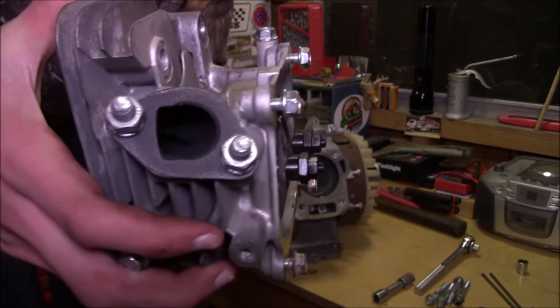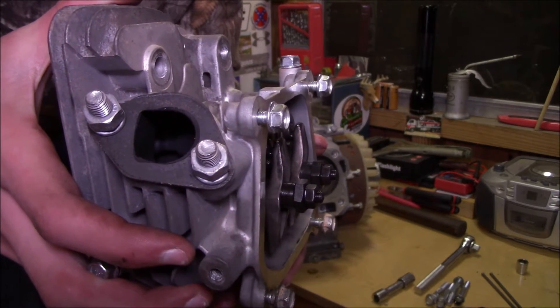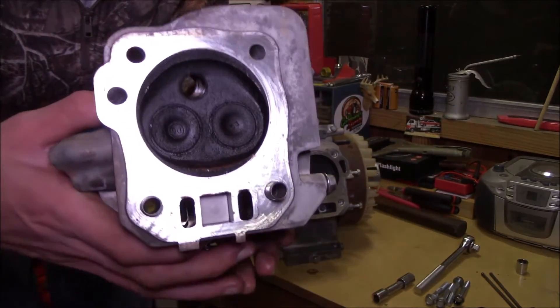There's the exhaust port. See the valves in there? Or the exhaust valve at least. And then there's the bottom of the head.